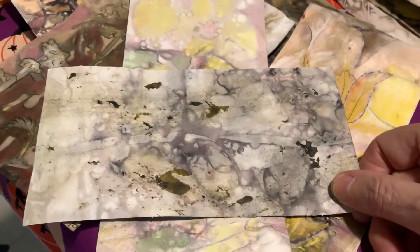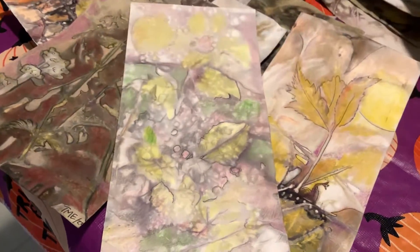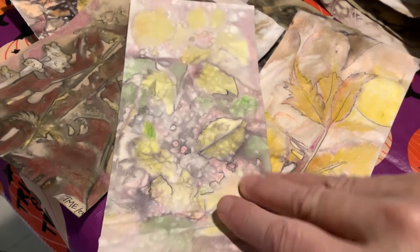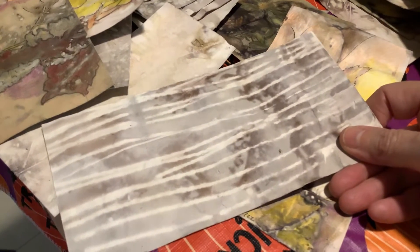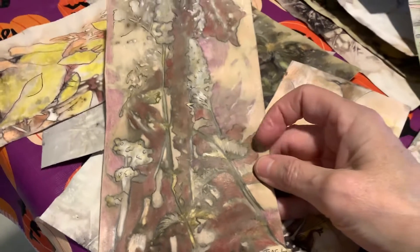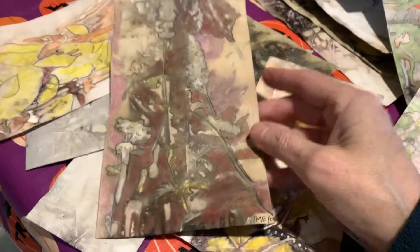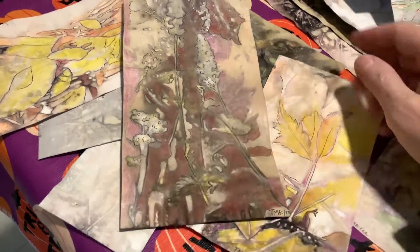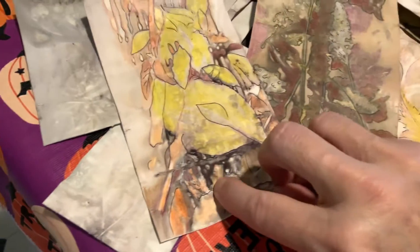This is what the back looks like — the back is absolutely gorgeous and you can see some of the plants are still stuck to it. This one is very very delicate. This is watercolor paper and I love this one — it came out really wonderful. You can see that right here is a peppermint, and those almost look like mushrooms but they're dill flowers.